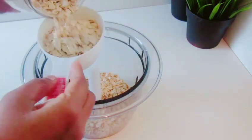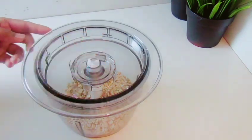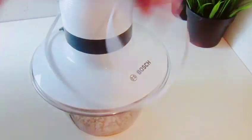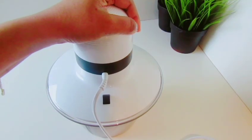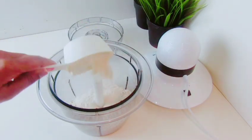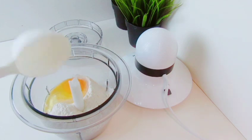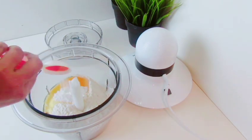We will use the oats for the first time. We will use the oats to make the oats for 1-2 minutes.